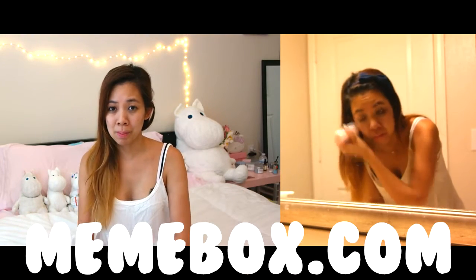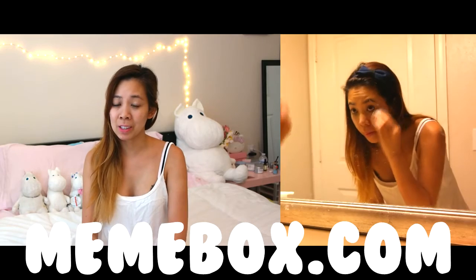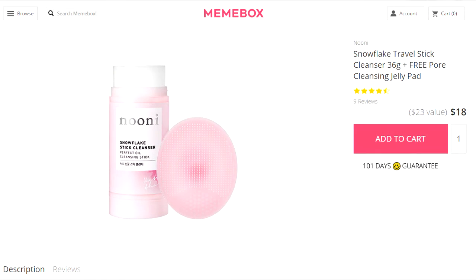You can find this on MimiBox.com for $23, but it's actually on sale right now for $18. You can use my link down below, or just type it into your search bar. But if you use my code, I get a little promotional thing, so I'd really appreciate it.